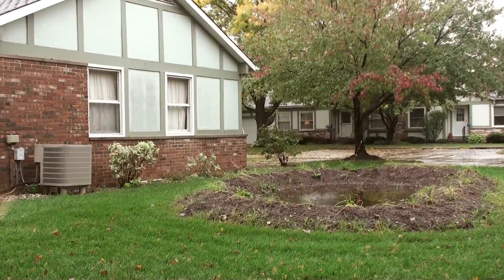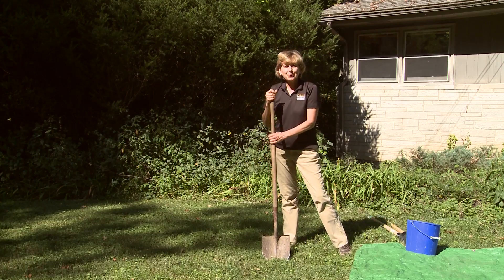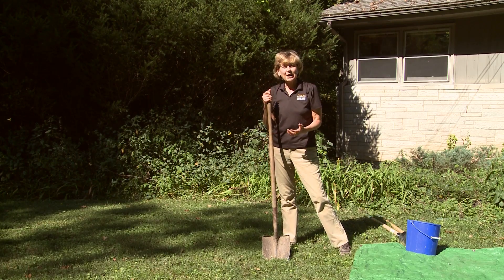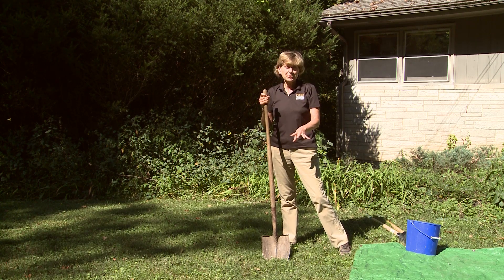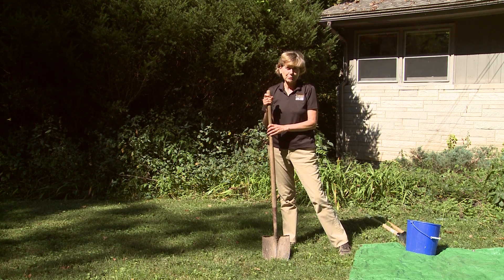So how much water can infiltrate in a day? The purpose of this test is to see how fast water will flow into the ground — into the subsoil — at the level that your rain garden will be. The test consists of digging a hole, making sure it's wet, and then measuring how fast water flows into the bottom of the hole.